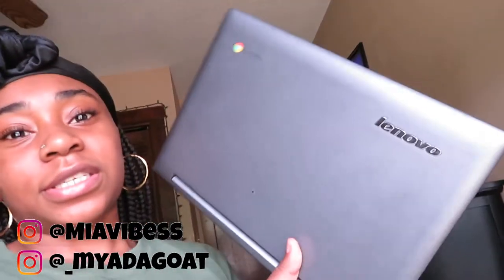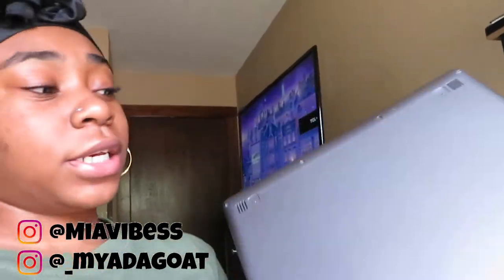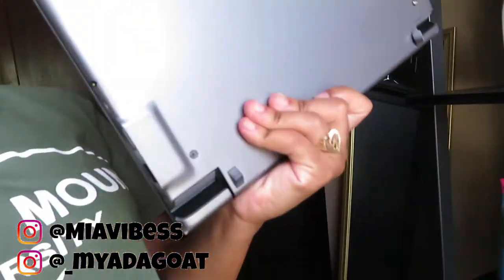Let me show y'all what I was using at first — my computer. This is what I was using. I use this for school, to upload videos, to do every single thing with YouTube except for edit, because it doesn't have iMovie. This is Google Chrome — a Chromebook. I had this computer in high school, and I'm going into my sophomore year of college. So yeah, let me go ahead and stop talking and show y'all the MacBook.